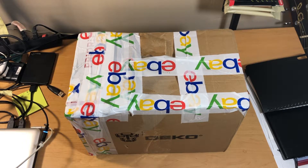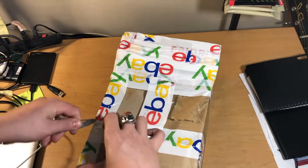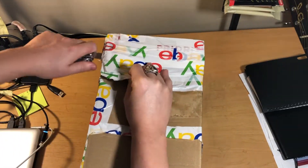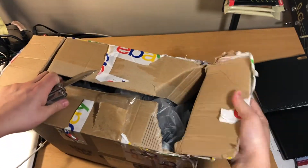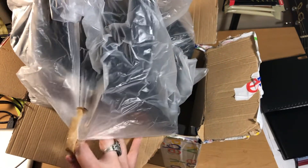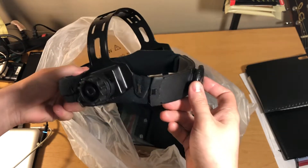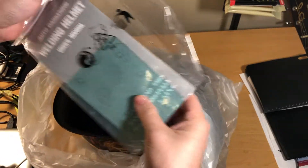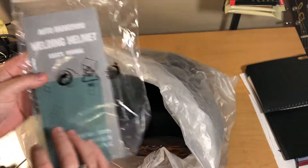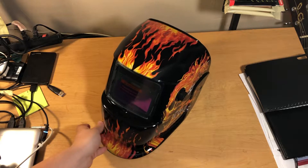Alright, so I ordered this welding helmet off eBay last week for about 20 bucks. We'll open it up and take a look at what it's like. So you got the adjustable headband, the user manual, and then the helmet itself.